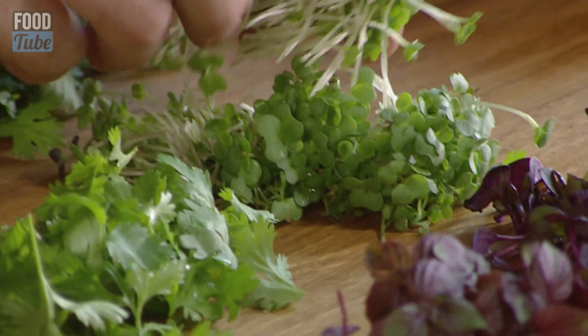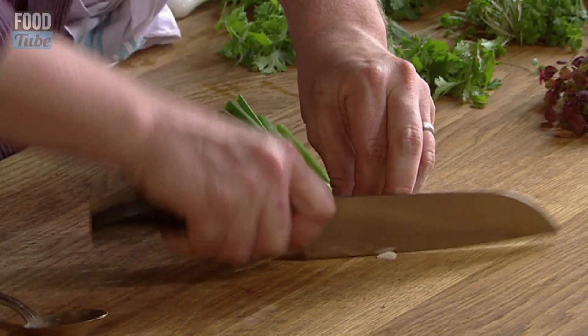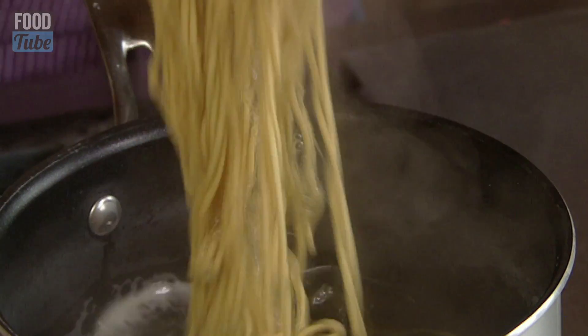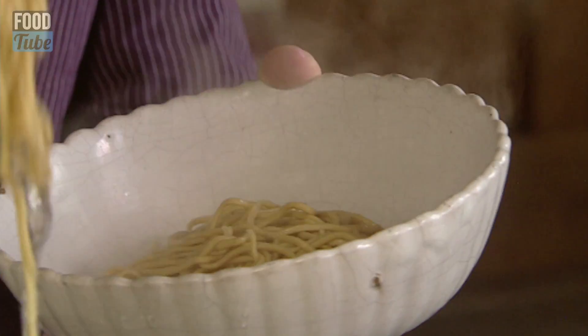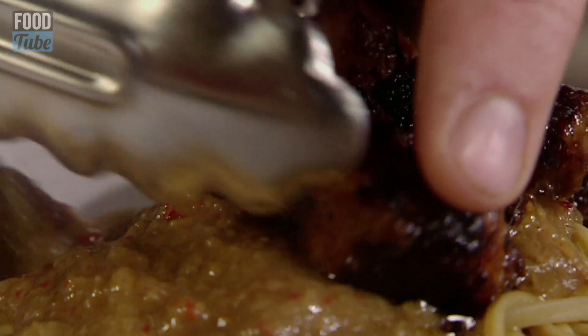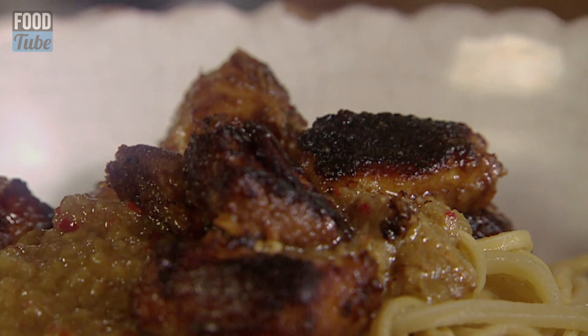Over here I've got some different cresses and some picked coriander, just to bring all those lovely shoots together. I've got some spring onions here that I just want to finely slice. So I've got plain boiled noodles here, and that little bit of water that's dripping off — keep a bit of that because that will keep it light and steamed. I want to get that lovely sauce, put that right in the middle, and then just place that lovely rich hot crisp meat on top.